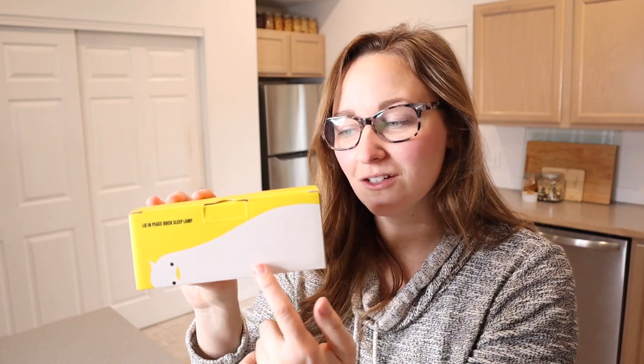I think this is really cute and I like the box that this comes in. You can see the little duck right here on the side and here in the front. I feel like this is kind of a funny but useful gift. I'm gonna go ahead and open this up and show you what it looks like.